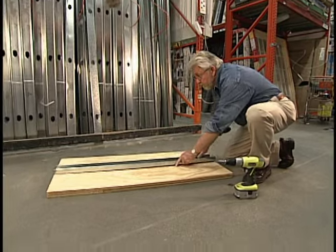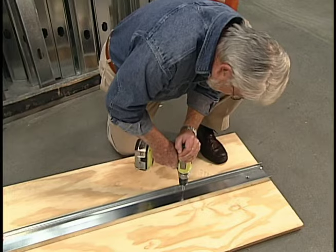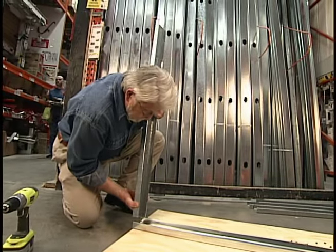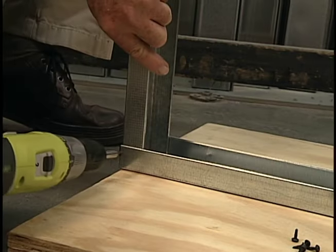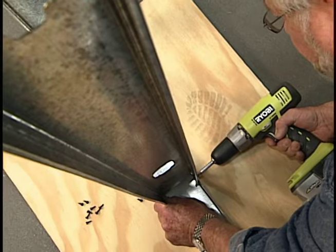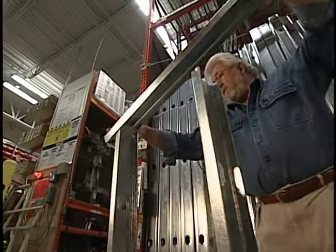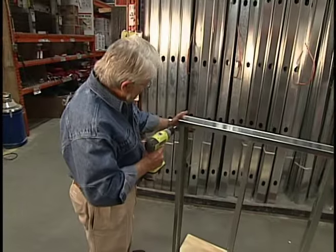The track can be attached to a base or subfloor with drywall screws. The metal studs are inserted into the channel and held in place with short pan head screws with self-drilling tips. Once the studs are connected at the bottom, the top track is set in place and again attached with screws.